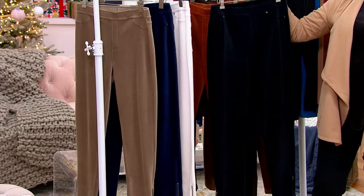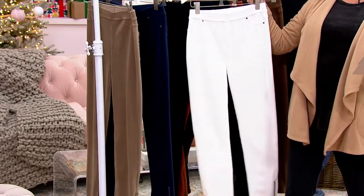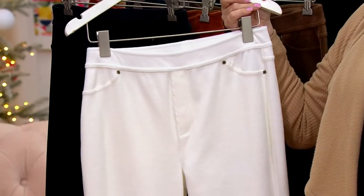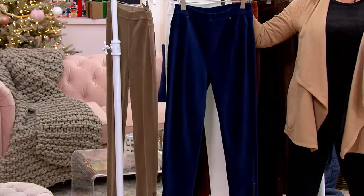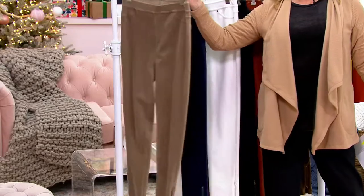This is really more like velour — I agree. The winter white was a showstopper. Katya looked sensational in that navy blue. Instead of jeans, this is what I'm wearing all the time. I put these on — they're stretchy, they're comfortable.